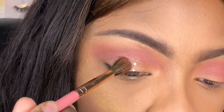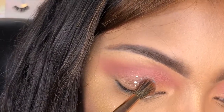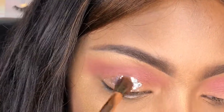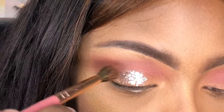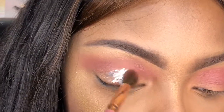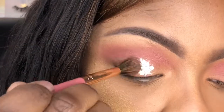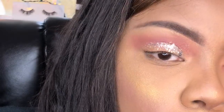I do love their stackers — you get a lot of glitters, they last a long time, and a little goes a long way. I'm using a fluffy brush, tapping it into the glitter, then putting it on the lid. It's so pretty — it's my first time using it and I'm like, why was I sleeping on this glitter stacker?